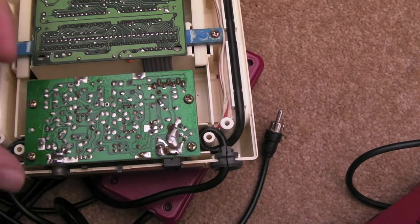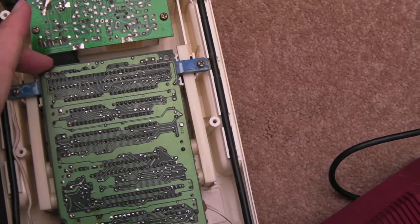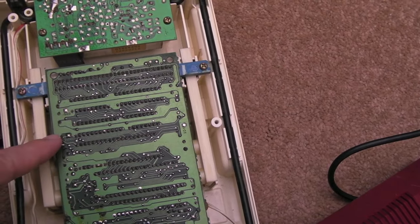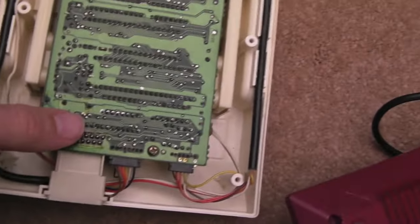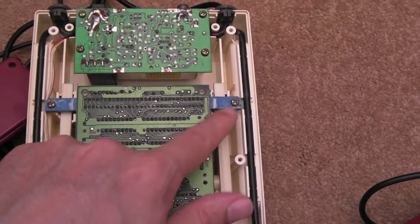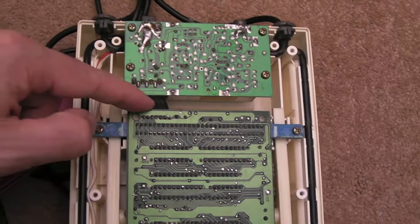The best composite mod guide I've seen is on the Assembler Games forum — I'll post a link below. It involves removing about six or seven components around here, adding a resistor and a cap on there, and doing a mod to the top logic board as well where the video output goes through a transistor — involving a resistor, a wire link, and maybe breaking a trace.